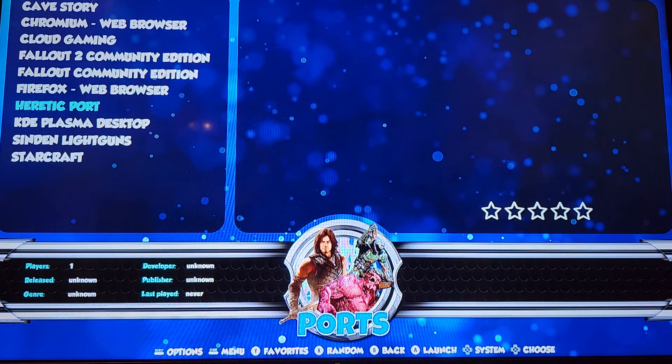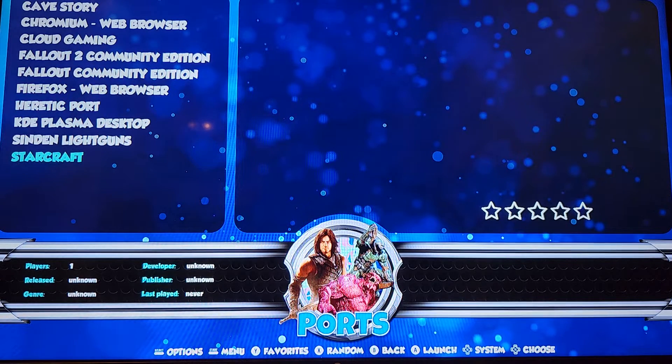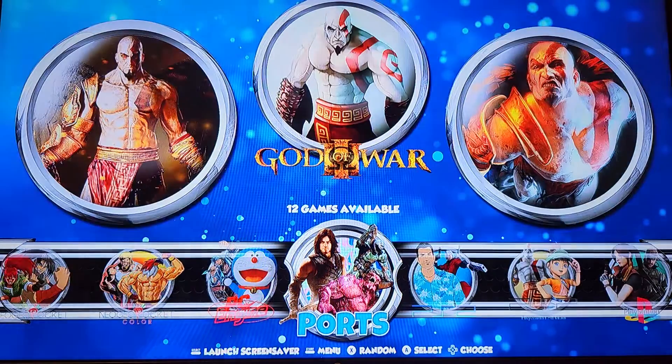I tried to install the Heretic port through the menu of the Supreme Build, but it didn't work — it just didn't do anything. Fallout 2, regular Fallout — none of those worked. StarCraft — I did that one too, and it doesn't work, it comes up with an error. It says install, but whatever.